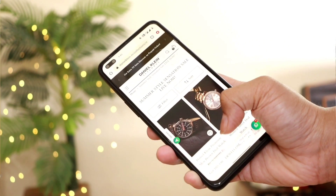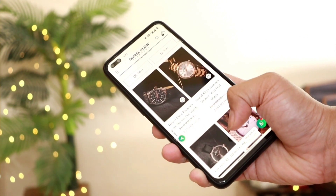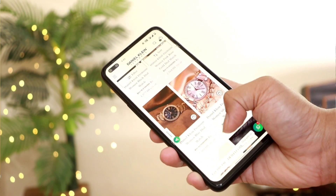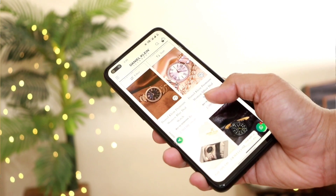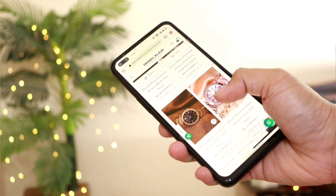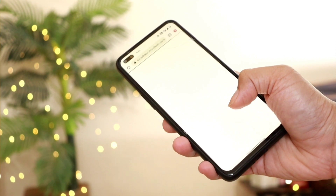Actually, I needed a watch because I had to attend a party recently, so I was searching for a beautiful watch. I saw Daniel Klein on Myntra and many watches looked really nice, so I checked their direct website. On any brand's website you get the most latest and huge collection with lots of discounts and offers.